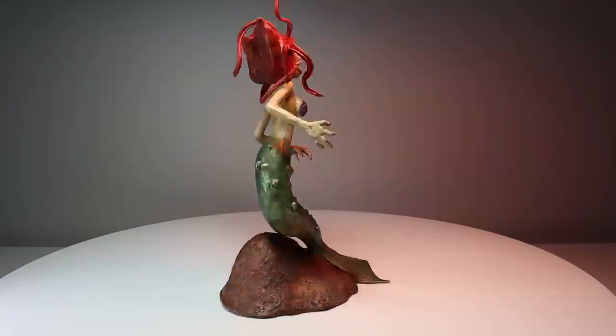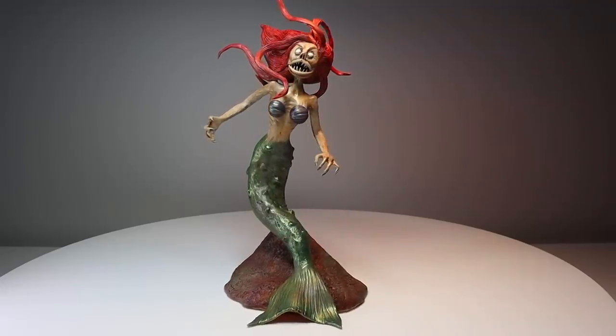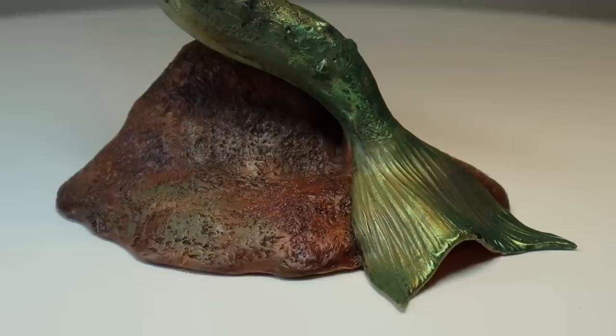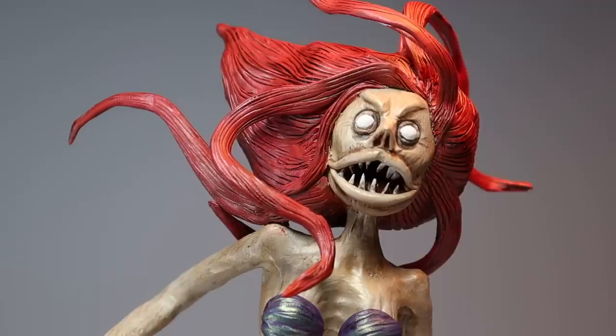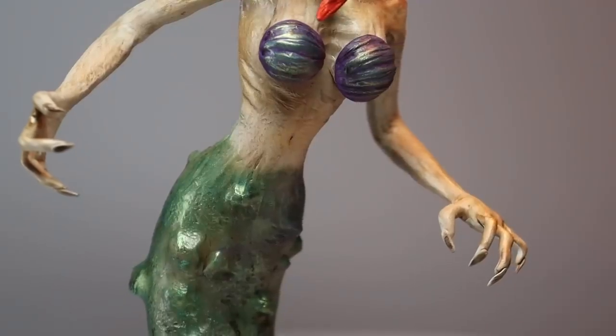She is done. I hate this thing so much, but I have to remember this was a challenge — I only had four hours to make her. I guess it's not bad for only having that amount of time, but I mean, this thing is a mess. I want to throw it out the window.